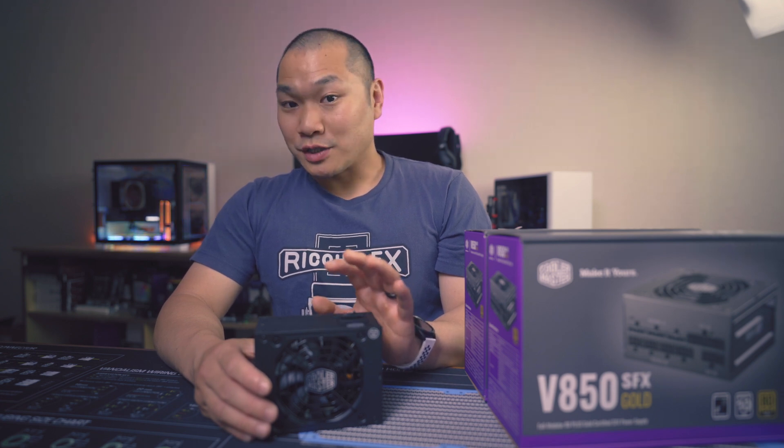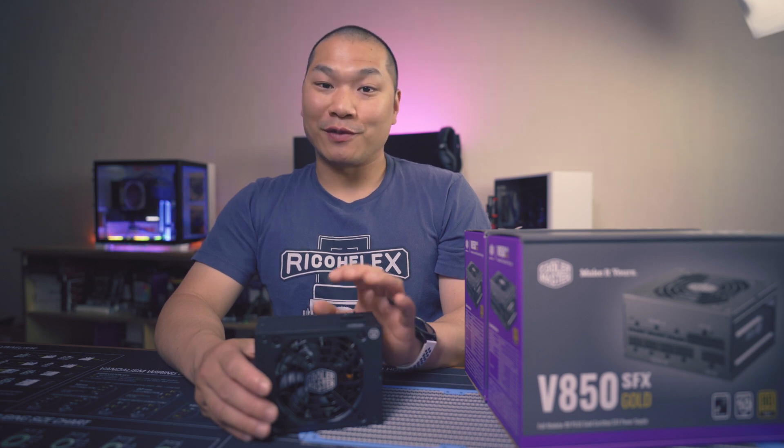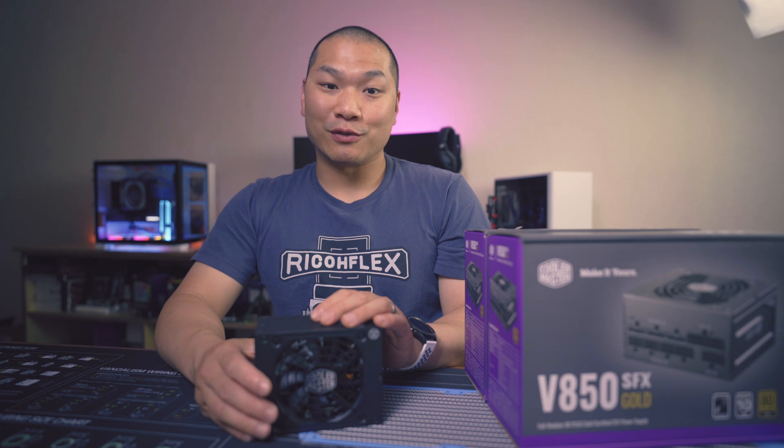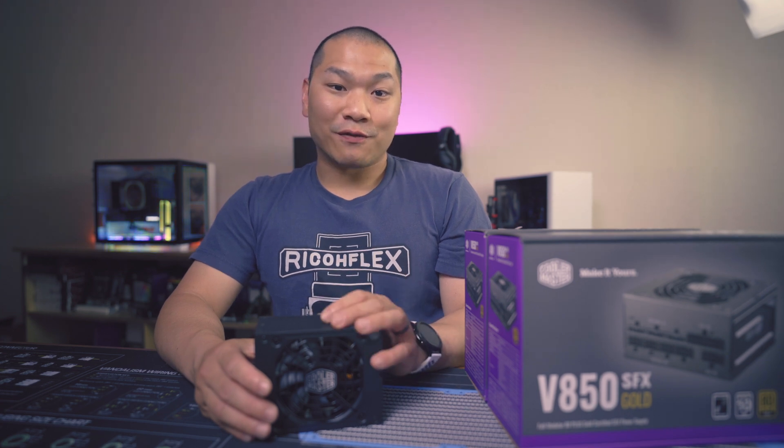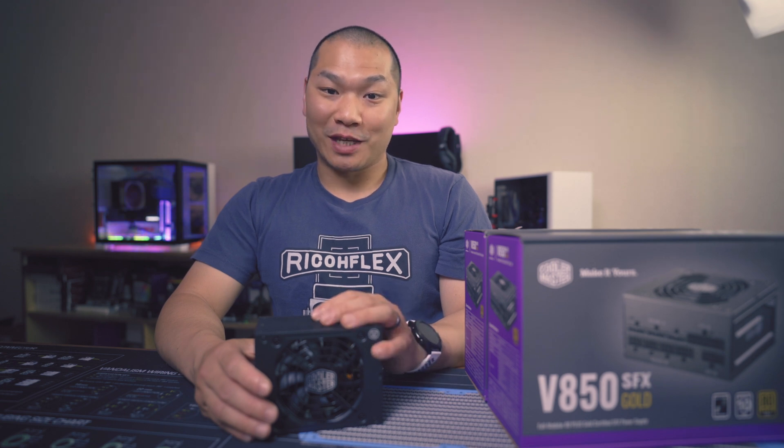So there you have it — hope that was helpful. We have a fun dual tower roundup coming up soon for the 5800X, so I'll be seeing all of you soon. Please do all that fun YouTube stuff like subscribe and check out some of the product links down below. Thanks for watching.